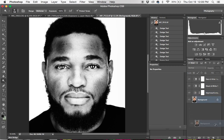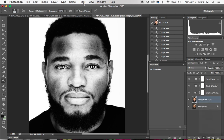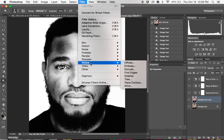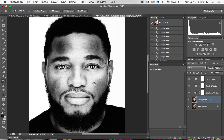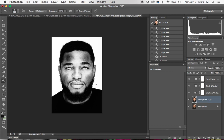The final thing I'm going to do is over-sharpen it. Filter > Sharpen > Unsharp Mask — let's do 200, 200, and 3. And that's it.